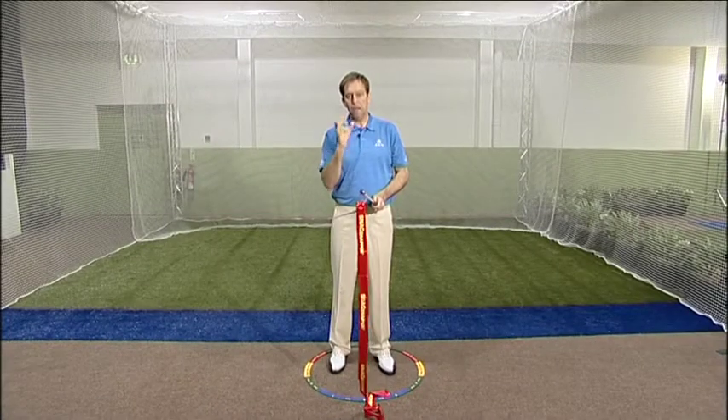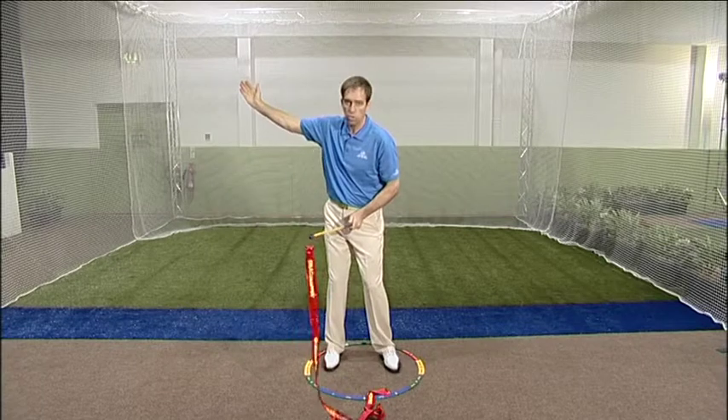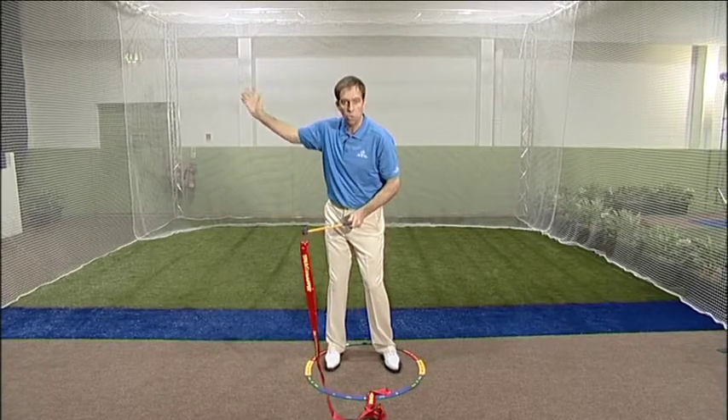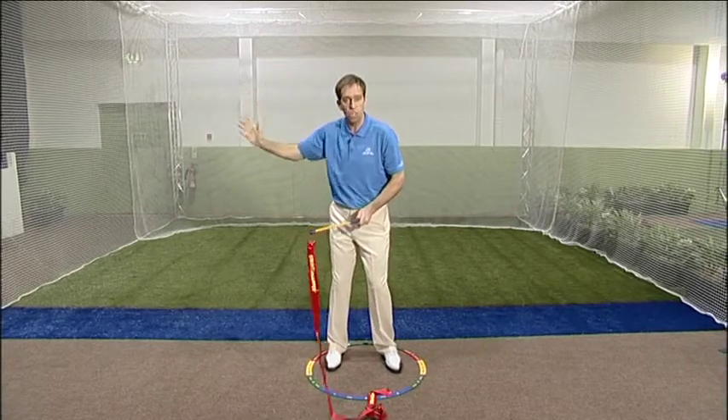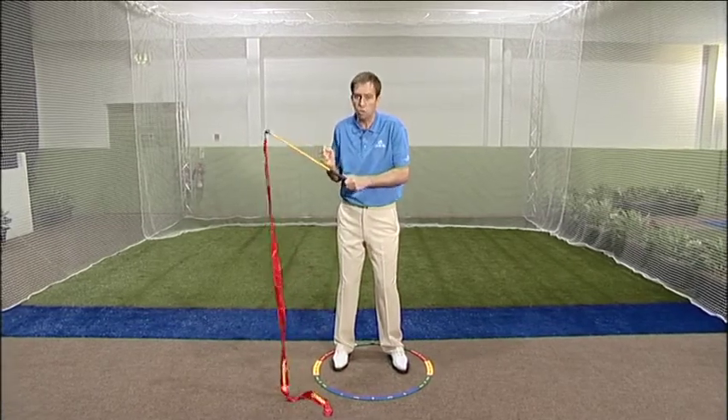One of the greatest influences that a player has in their golf swing to hit the ball well and powerfully is the arc they create in their golf swing. If they have a nice wide arc while still being fairly relaxed, they're going to hit the golf ball further. If they're tight and compact, they're not only going to lose control, but they're going to have very little power.